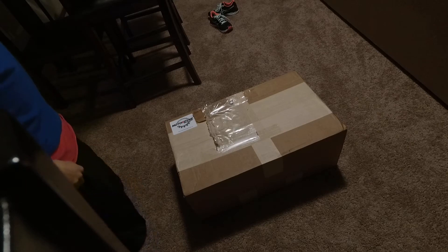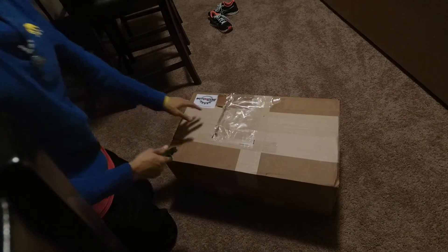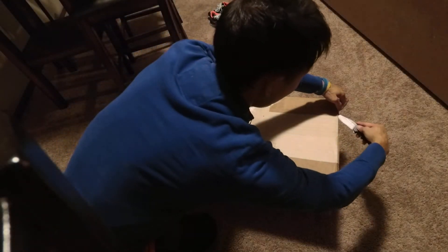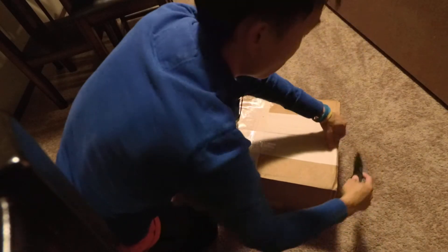Alright guys, I had to do it. It's like 3 in the morning, just got back from the late night cruise, but we got to unbox this dude. This is the Motordyne Art Pipes, and we're just going to check to see that everything's alright. I should have probably done this earlier, but I've been super busy.